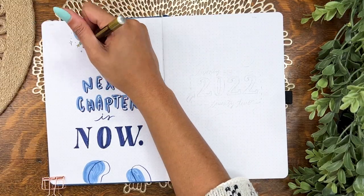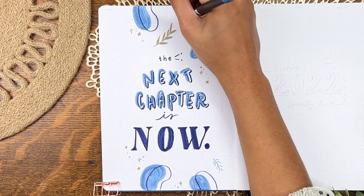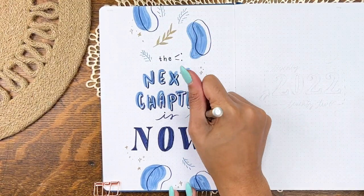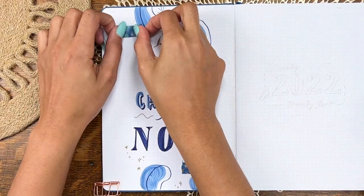Oh yeah, and there's sparkles — of course there's sparkles. I've held back for far too long and the sparkles had to come back. Don't judge me.